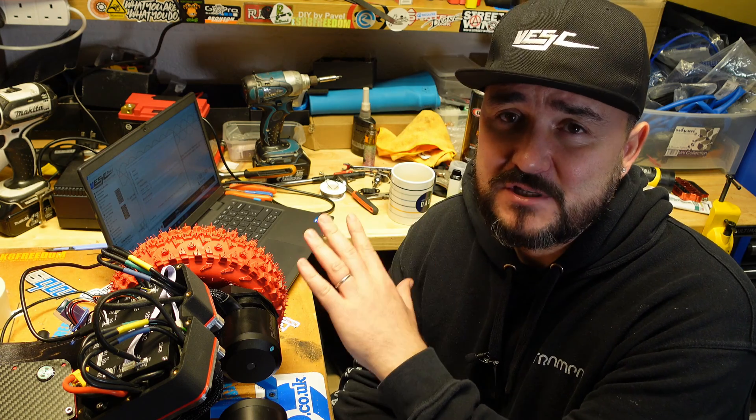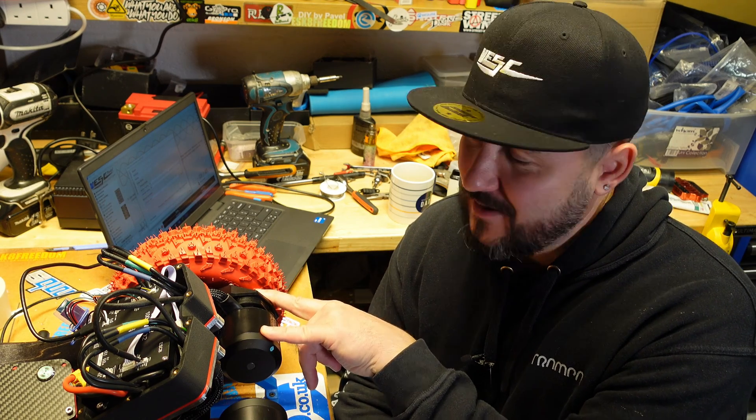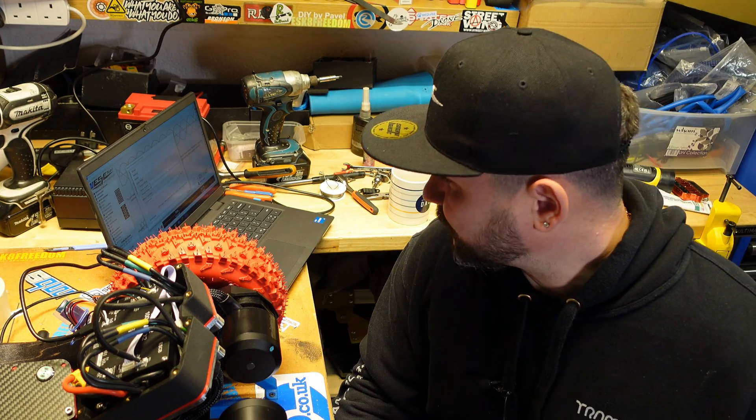We're going to run the detection and see what the values are. Let's see how they sound together with the new big air drives. Hopefully everything is good — this is the first detection on these motors. They are brand new, just finished wiring. So yeah, first time detection of the 7070 FlipSkys, guys.